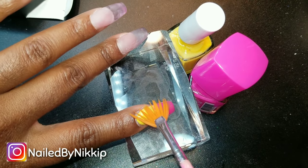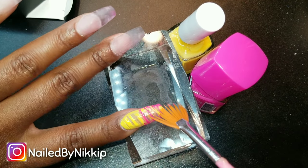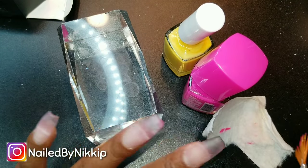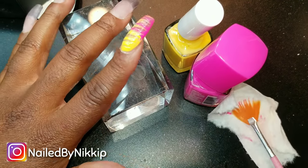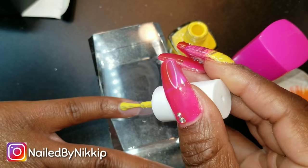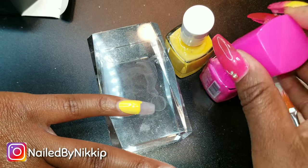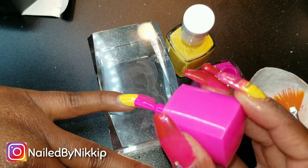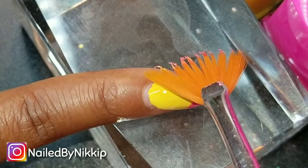I have my Yogi brush and I'm just dragging it across — look how easy that is. It's giving you a swirl effect. Now don't forget, you have to wipe your brush off after every time you use it. If you don't, the polish will dry in the brush and when you go to use it again it'll give you larger lines. It won't be that nice sleek fade that you want — it'll look kind of ugly and big. So just wipe off the excess polish before it dries.